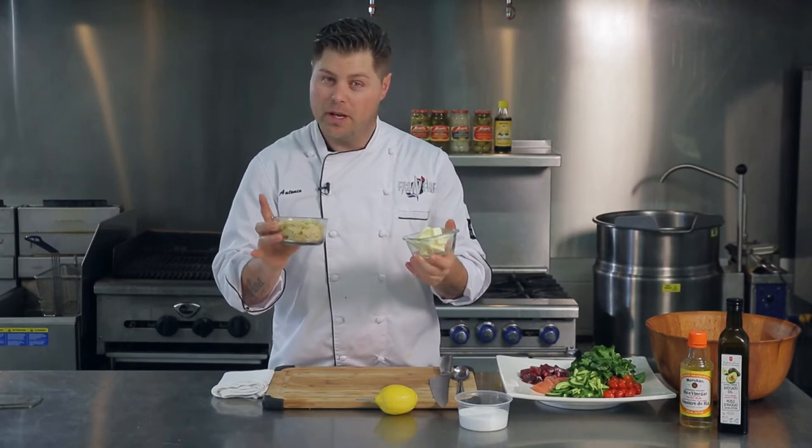While that trout is in the oven, we have some butter and some slivered almonds. We're going to brown the butter and toast the almonds off. This is going to be the final garnish for this dish — it's going to be unbelievable.